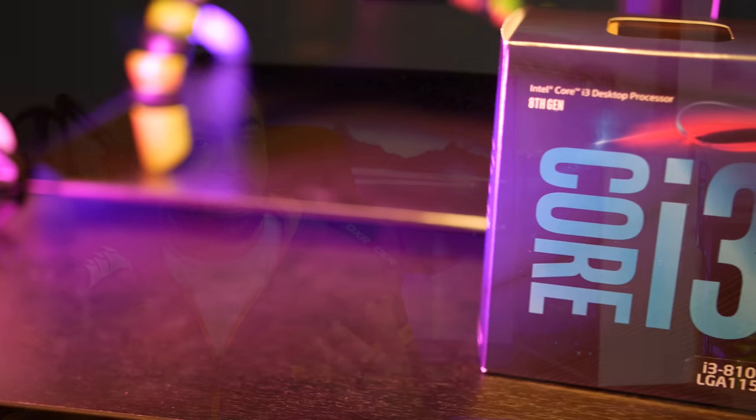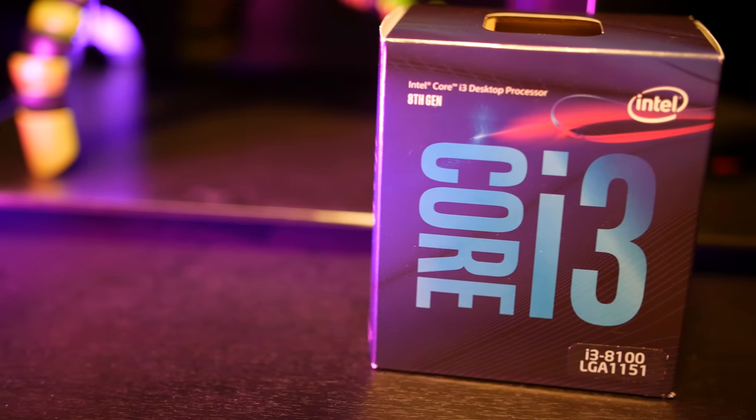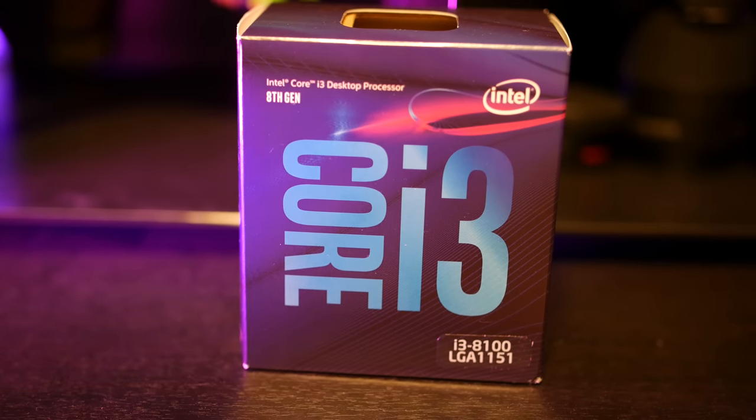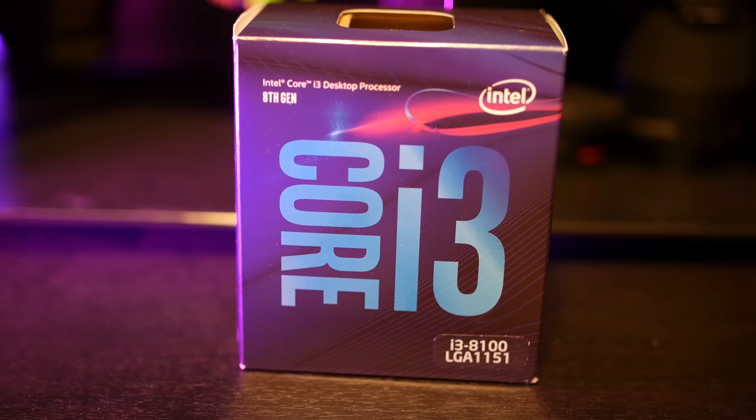Let's take a minute and talk about what Intel has done with this 8th generation. Unlike Skylake and Kaby Lake, where the i3s feature two physical cores with hyperthreading, this time around we actually have four full cores to work with on the low-end platform. Operating at 3.6GHz, the i3-8100 also keeps the power requirements down, as you won't necessarily need more than the included stock cooler if you don't mind that look. There is no turbo on this chip, nor can you overclock.